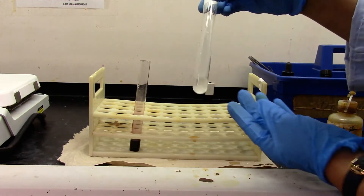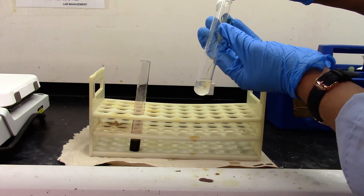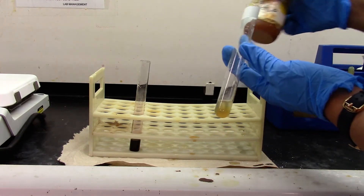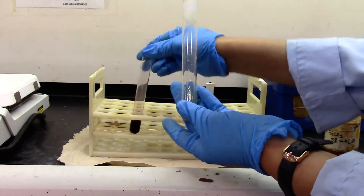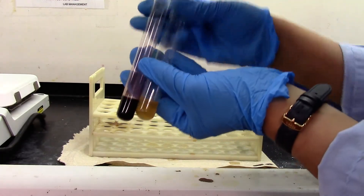Let's try the negative test. The orange-yellow color of FeCl3 persists, which indicates this is a negative test. And this is your positive test.